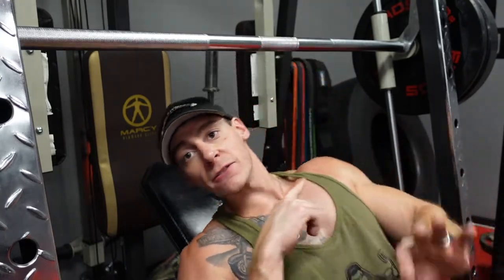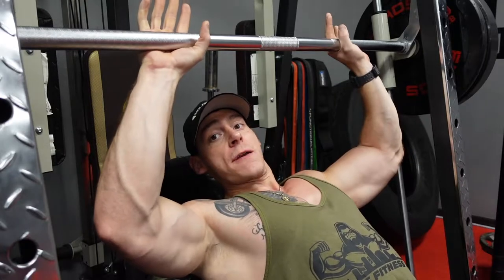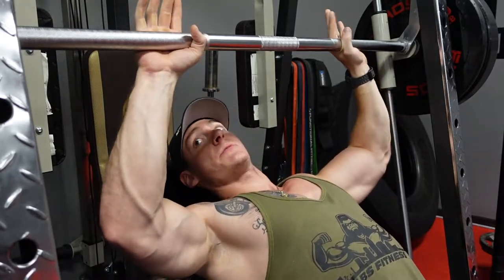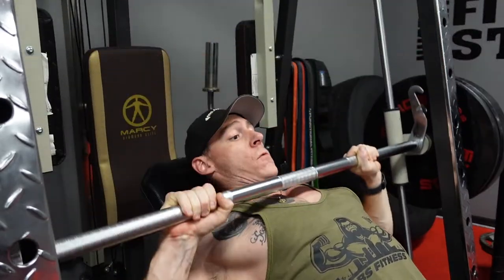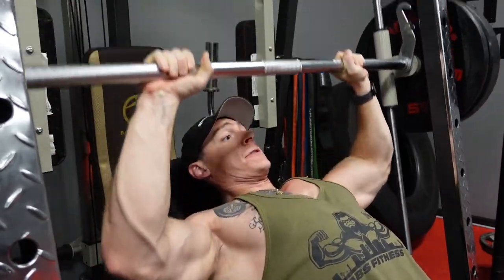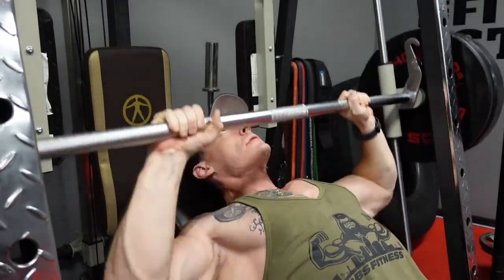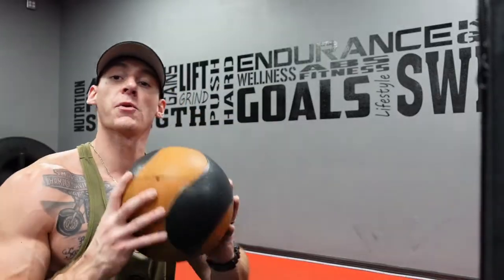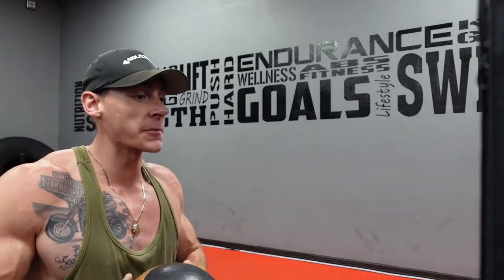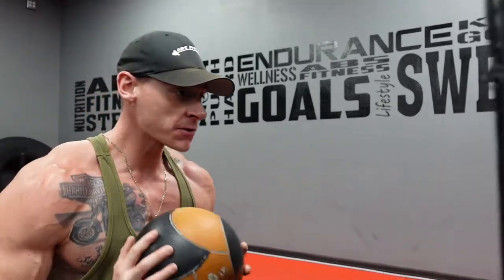We're going for a nice high incline for those reps to get the upper fibers involved. For the explosive chest pass, you want to catch it right off the pass — explosive push through the wall.